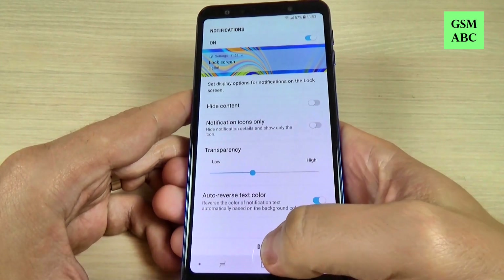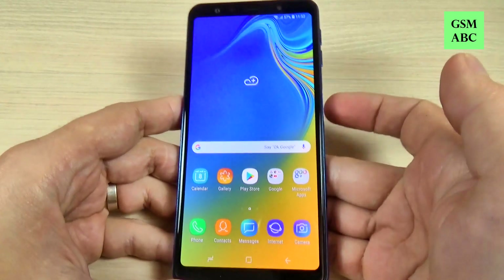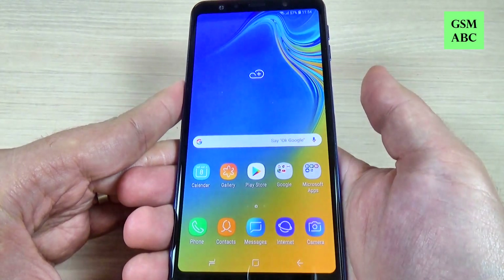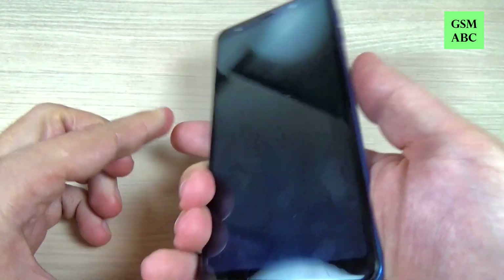Fingerprint is added — just hit Done and again hit Done. Now let's exit and it's time to see how it works.